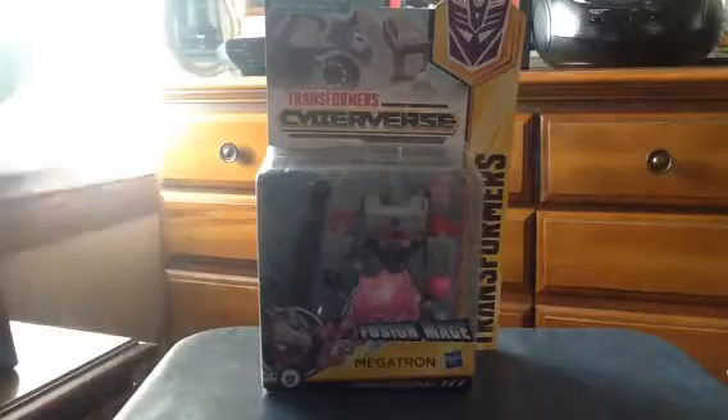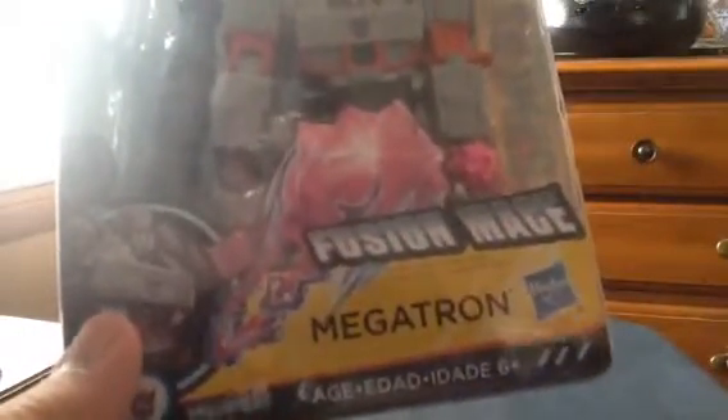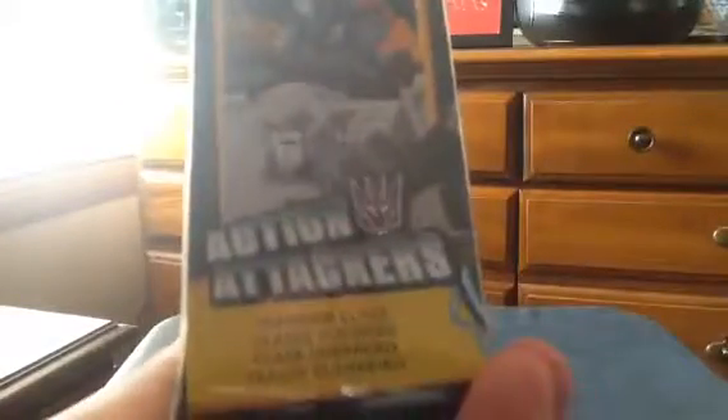Now let's take a look at the package. It looks nice. The packaging shows the actual gimmicks — it says Fusion Mags. The other side shows a little action features and a picture of the set. It lists bad guys including Starscream and the newcomer, Shadow Strikers.